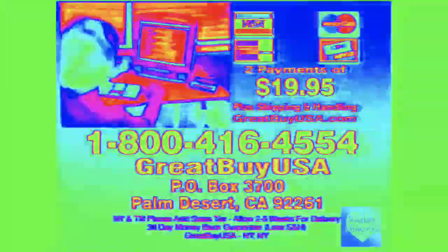Or you can order the Switchboard for just two low payments of $19.95. Call right now and receive the coax tech bag free. If you're not completely satisfied, return the Switchboard — but keep the tech bag as our gift. Order it now. For your Emerson Switchboard, call 1-800-416-4554, or send check or money order for $39.90 plus shipping to the address on your screen.